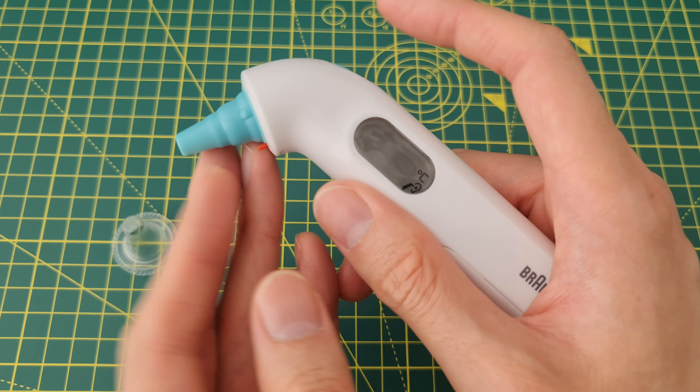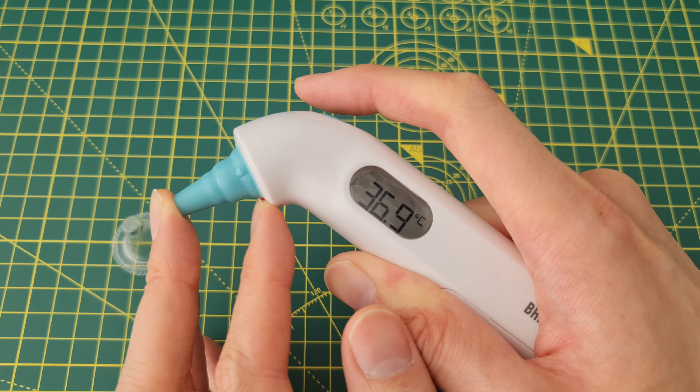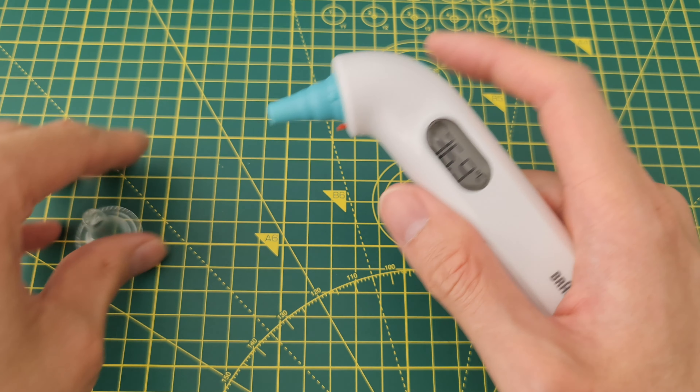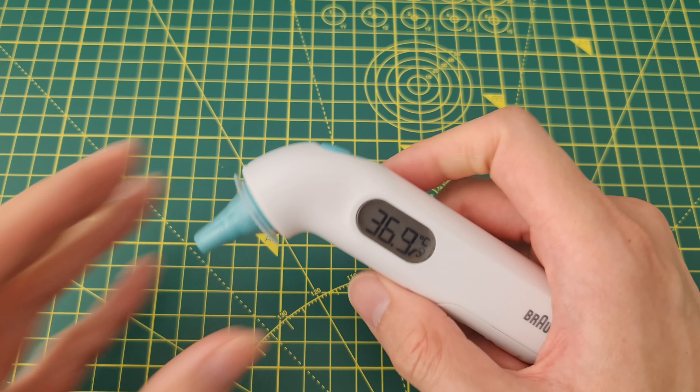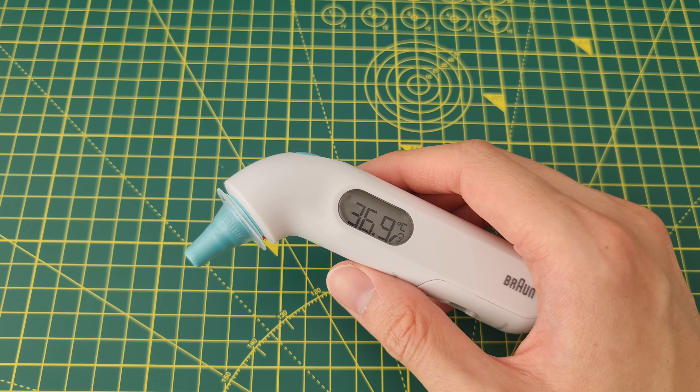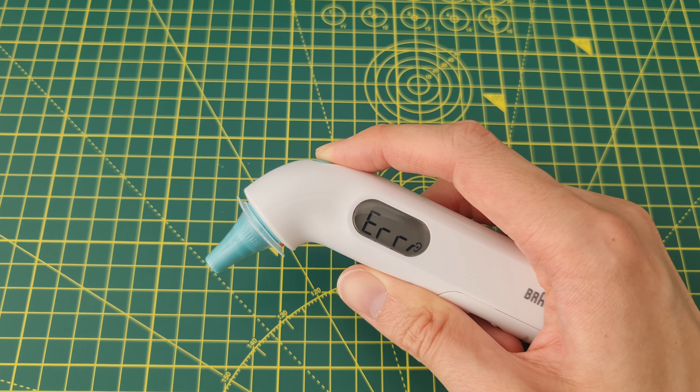The trick to using this is to hold the button. 36.9 is my fingertip by the way. Guys, if you have any questions leave them in the comment section below, remember to like, share, subscribe, join us on Discord — links are in the description. Thanks for watching, see you in the next one, bye bye.